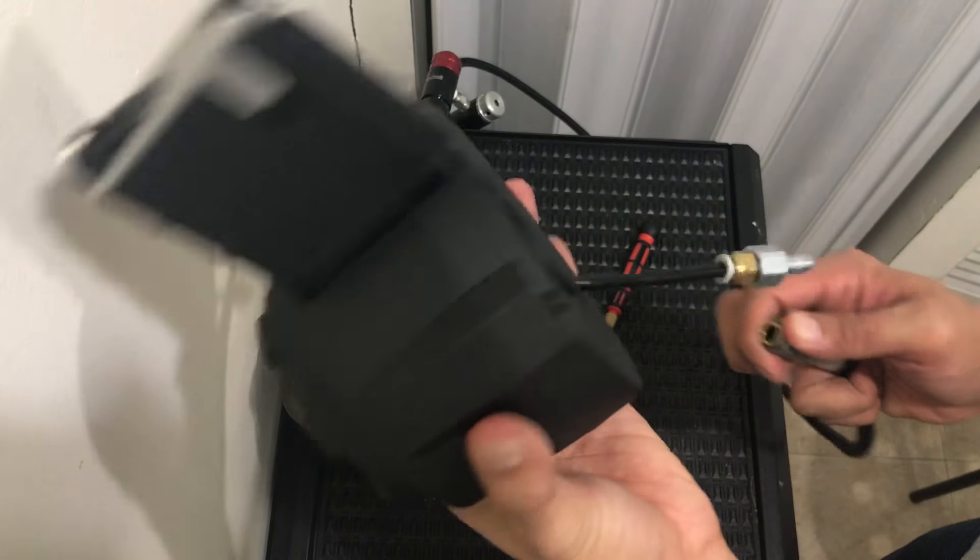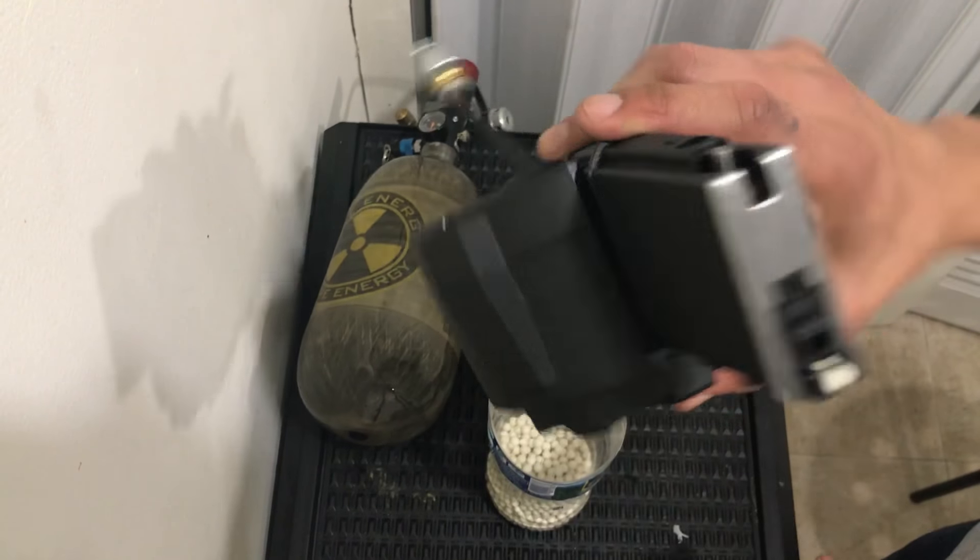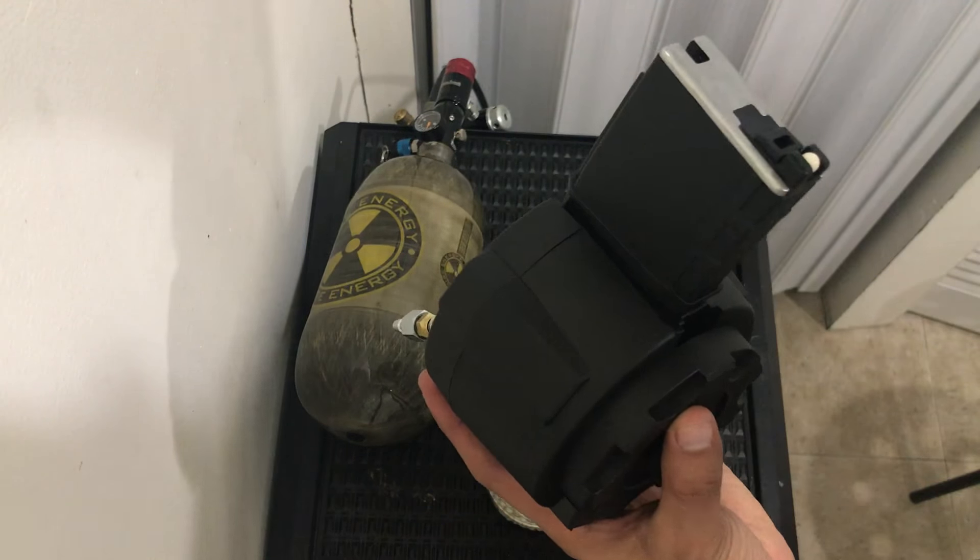That's it. There's your fully HPA 1500 round drum mag. See you guys, bye bye.